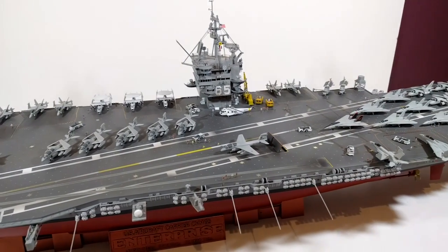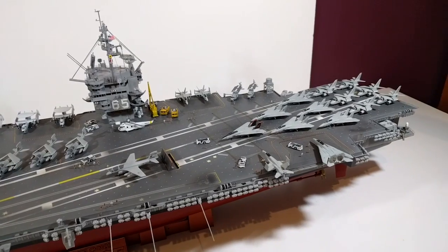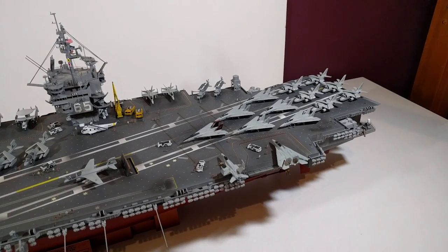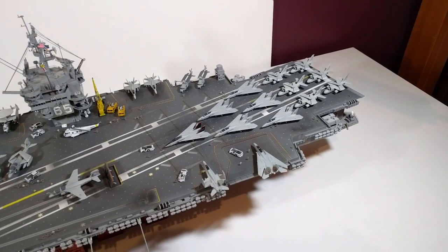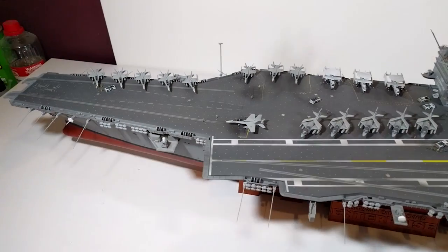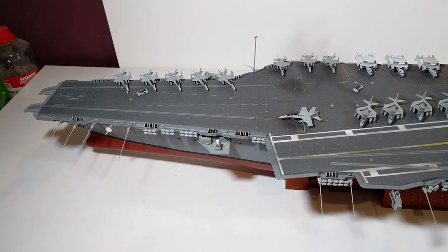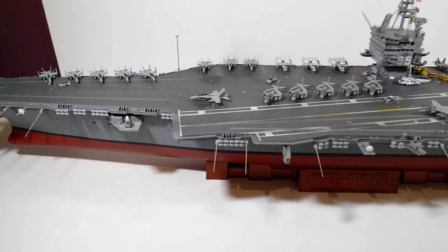Hi, Model Chilli here and this is update number eight of my Tamiya USS Enterprise build, and it'll also be the last update video because it is done. After months of work, many many dollars spent, hours of fiddling about with small parts and painting, it's finally complete.